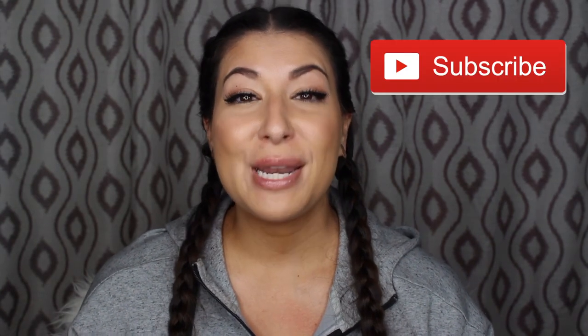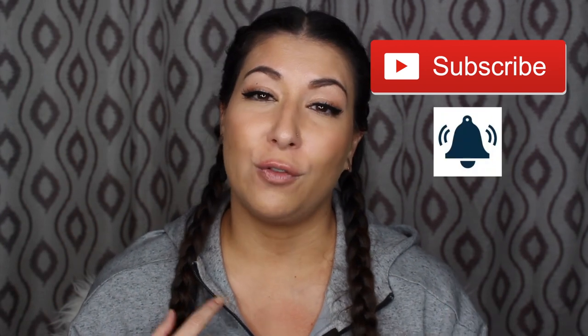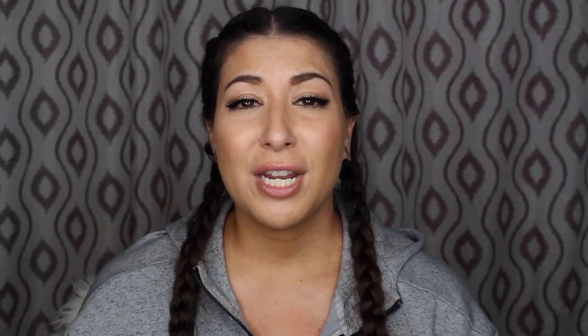I hope you enjoyed the video and that I helped you make a decision on this foundation. If you end up liking this video, hit that like button — it helps me out so much. If you want to see more from me, hit that subscribe button and hit the bell notification to get notified whenever I post. I hope you're having an amazing day or night wherever you are in the world, and I hope to see you very soon in my next video.